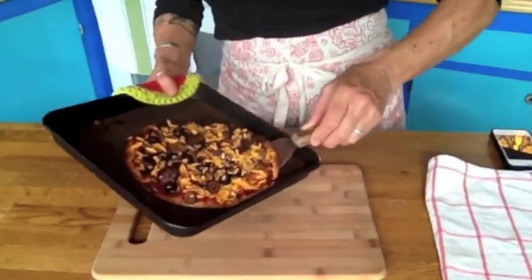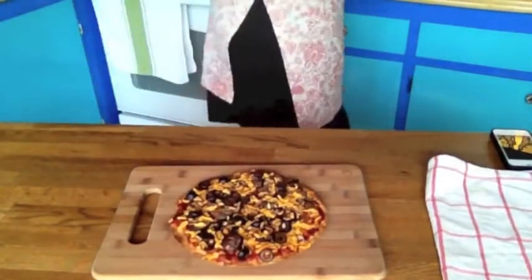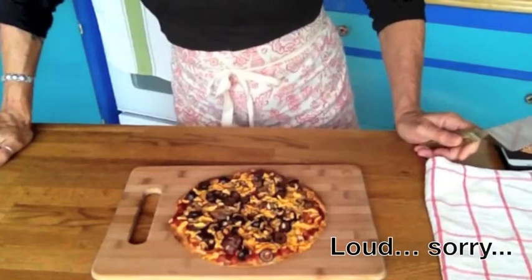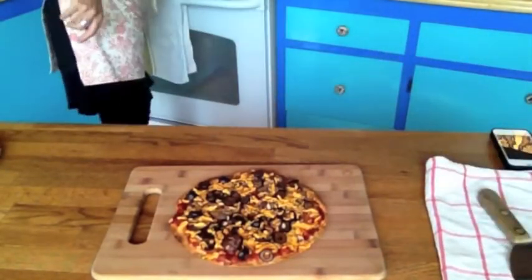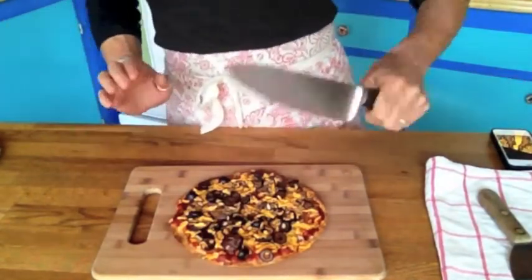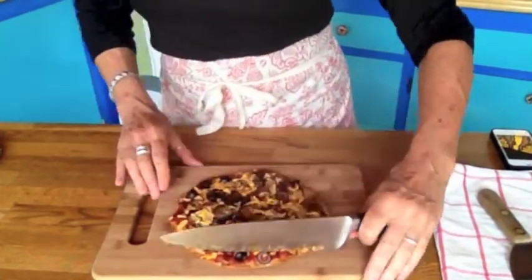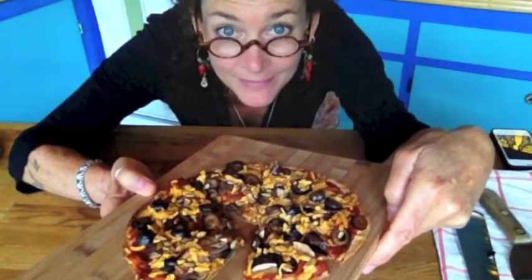The pizza's done! I'm going to pull it out of the pan, put it on a cutting board, and let it wait a couple of minutes — theoretically. But I'm not going to wait. Get a big knife, cut it up, and you know what to do after that, right? Yummy! Okay, so that's tortilla pizza.